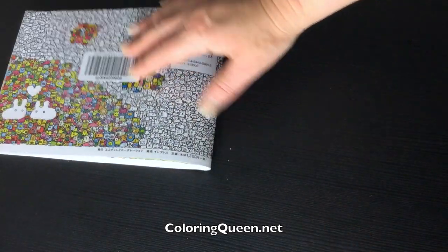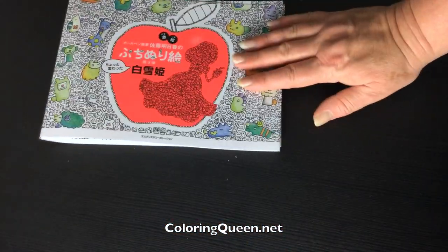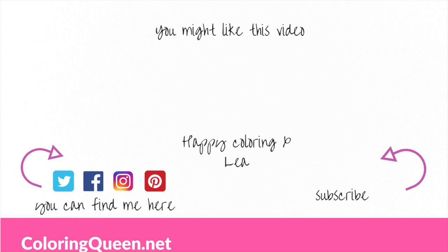And that's it for our little tiny book from Japan. The links to buy it are below the video. Until next time, happy colouring!